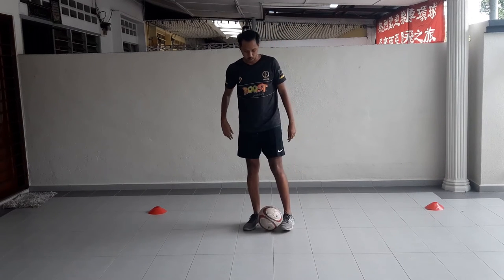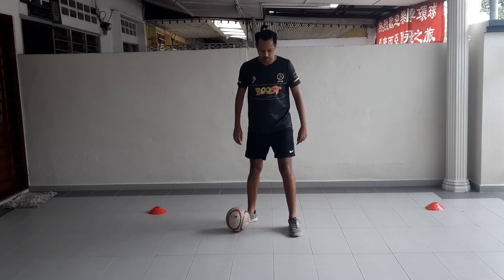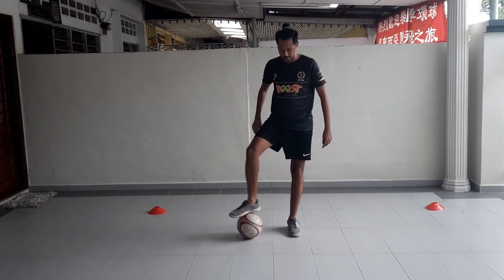Now, second step, you're going to try to roll it a bit higher, a bit stronger — so, over to your ankle.